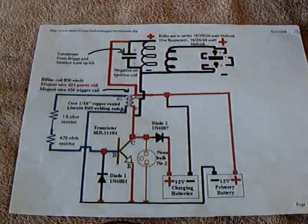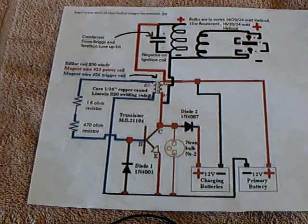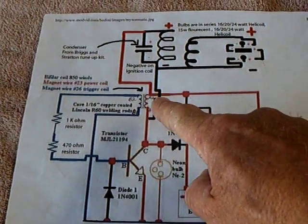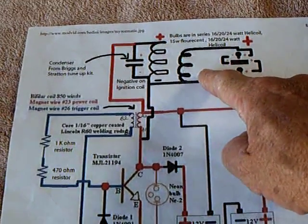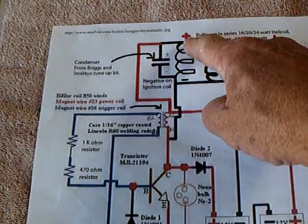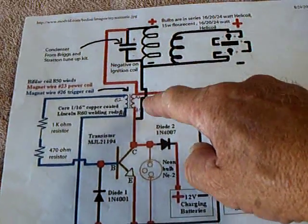The circuit is the standard Bedini SSG circuit, only right here we've got the fan running. Up here is the CFL circuit. You go from the positive on the ignition coil right into the collector.